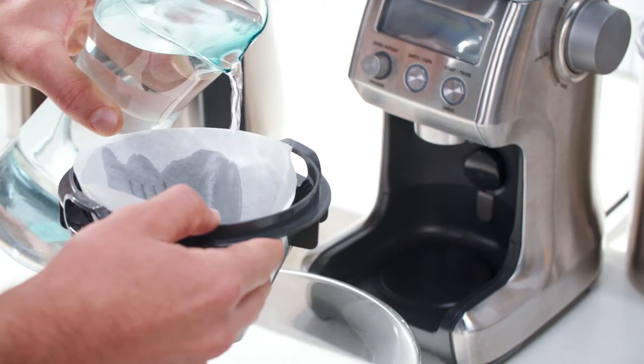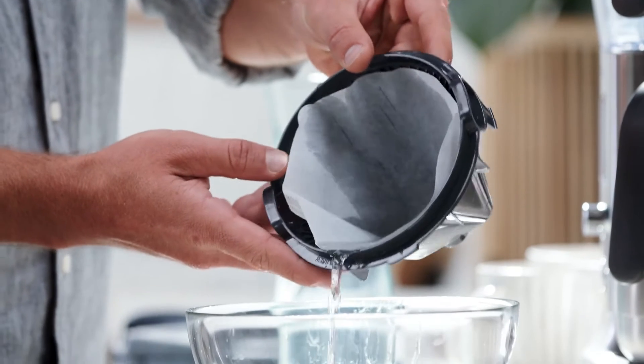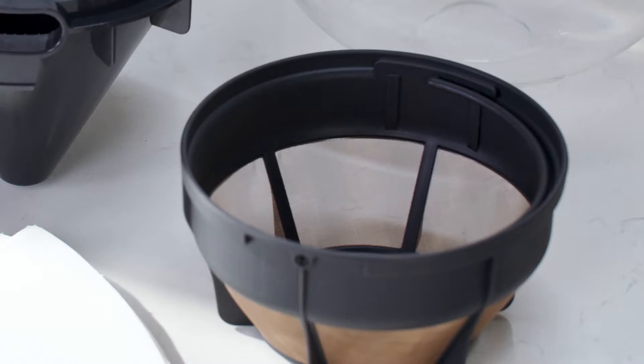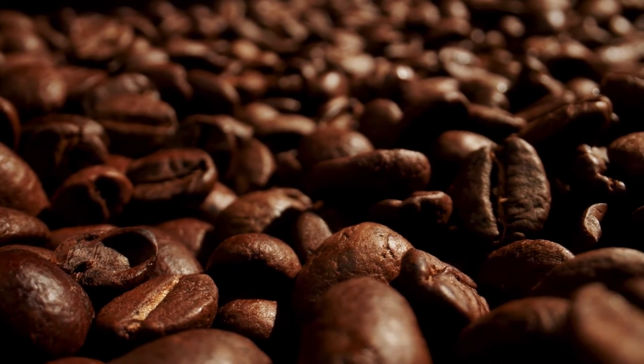This machine has both a flat bottom and semi-conical baskets available, but today I'm using the semi-conical as you want to emphasize the bright flavor notes of this medium roasted bean.